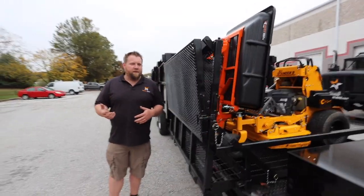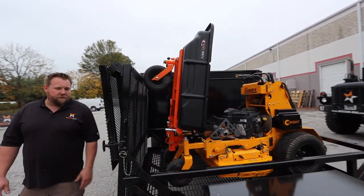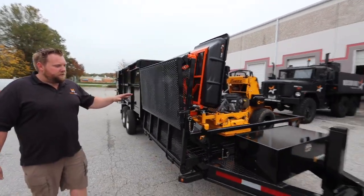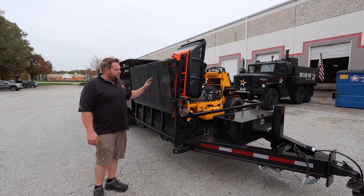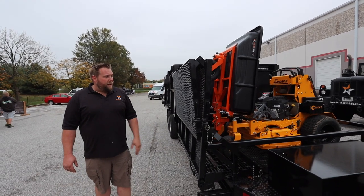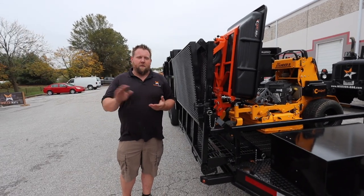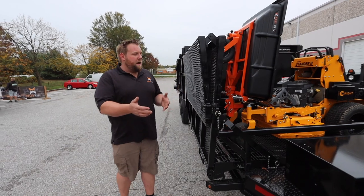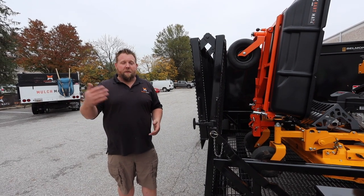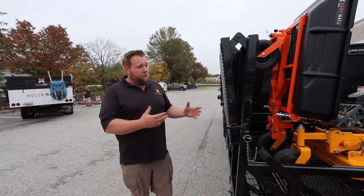Wheelbarrows have had their place, but now with the new CartMate designs — especially the RS — it's a lower price point, a nice little unit, still has a 225-pound capacity. You can put a 61-inch Grandstand or ZK mower on the front here with your CartMate because it folds up in a stable position and you have a bi-fold gate. The whole point is you can pull up to a job, pull your CartMate off, and transport material faster than ever before — still only using the pickup truck you already own.